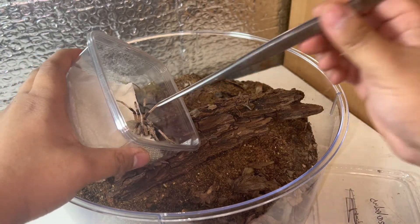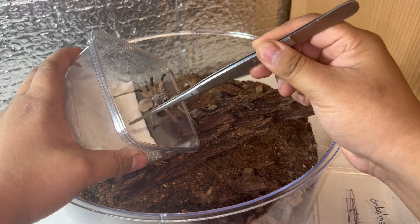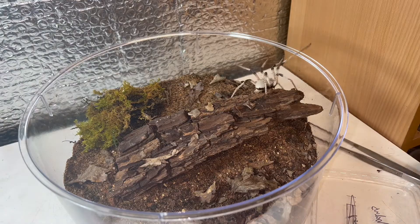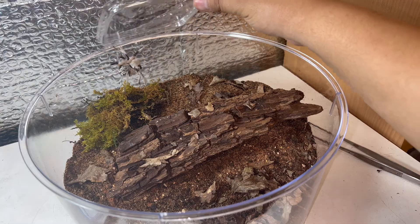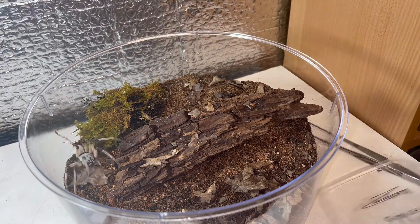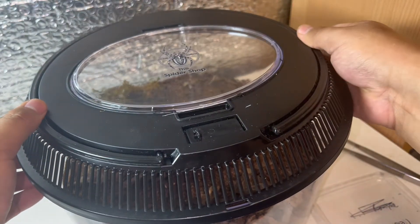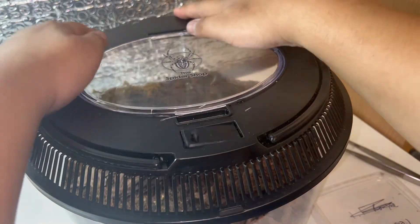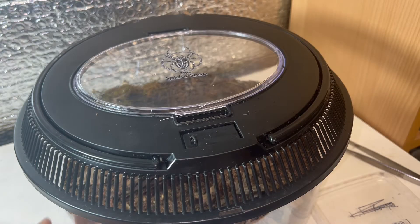There she is. I'll just give her a couple of little taps on the leg to encourage her out — there we go, just like that. Go down, get the lid, and pop it on top just like that. Close that — there we go, nice and secure. This spider isn't getting out.